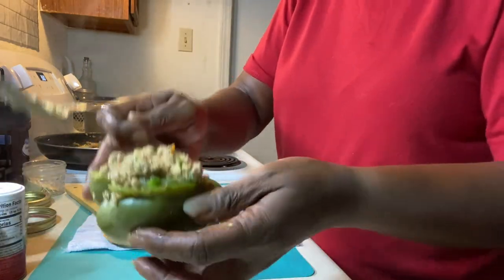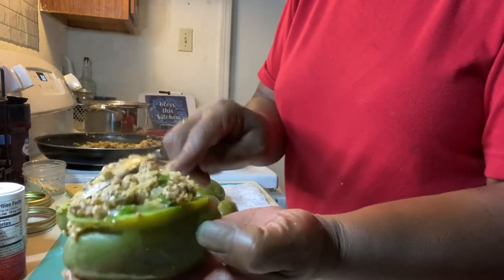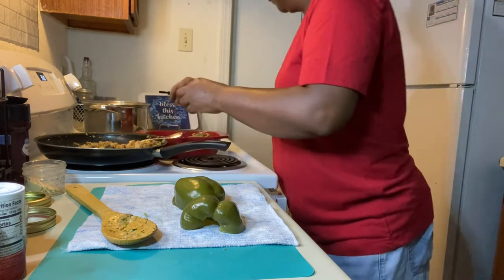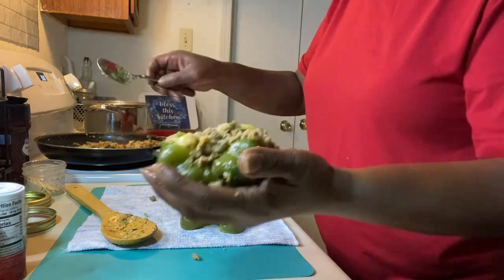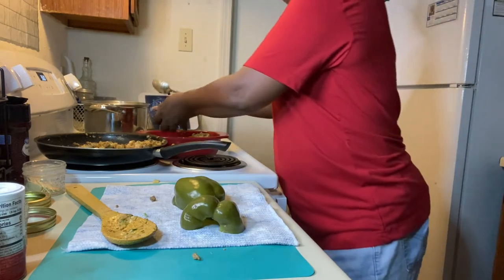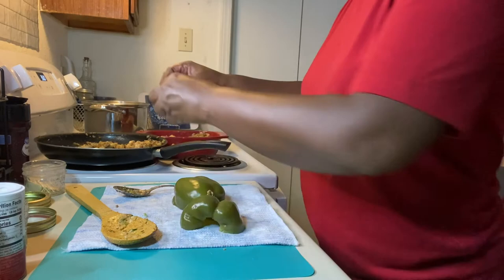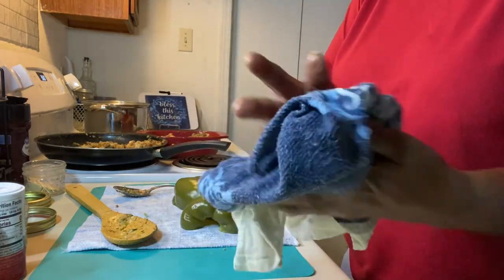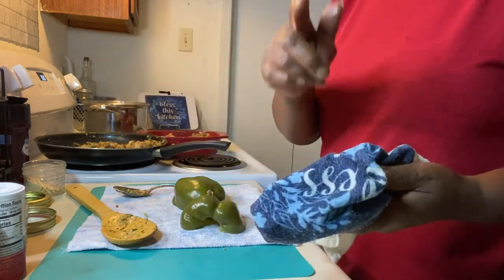Did you see what I just did? I took my bell pepper and kind of scooped the mixture in like that using the end of the spoon — that's how I like to do it. You try to get as much as you can in there and just form it like that. So I'm going to go ahead and put those in the oven and we'll be right back.